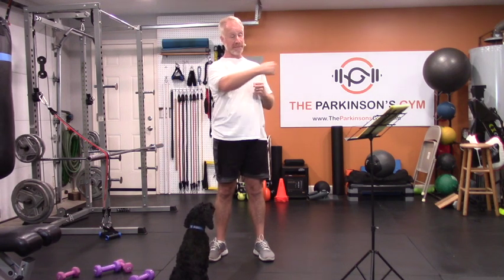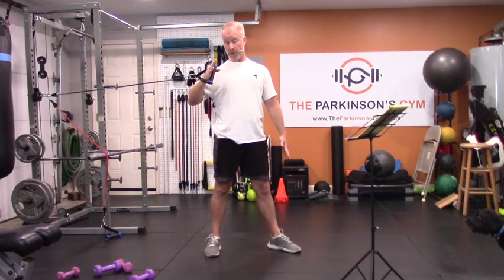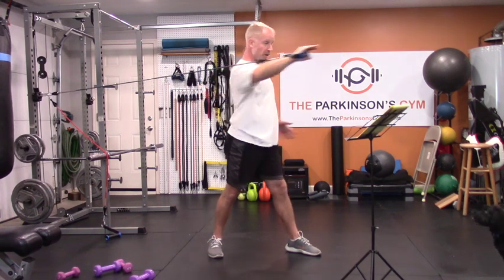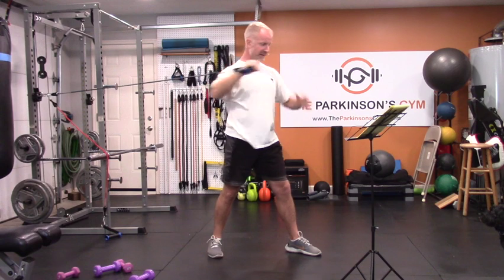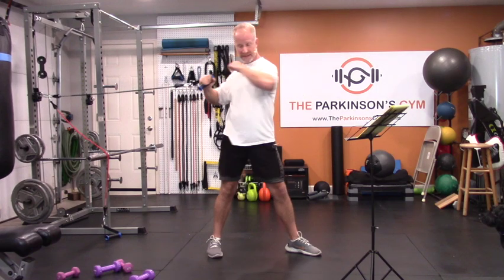Once you've got that set up, we want to do the four basic motions of what shoulders do: push and pull horizontally, and push and pull vertically. For the horizontal push, grab your light band. Long, straight pushes directly from your shoulders all the way out — you'll notice your core is rotating too. Get about ten of these: full extension on every rep, rotating through the core. Same thing on the other side.